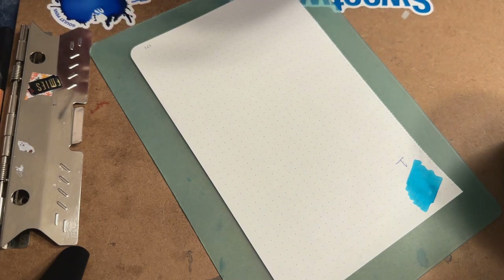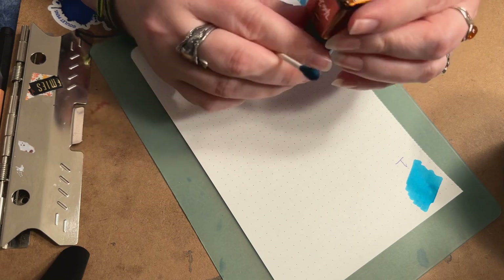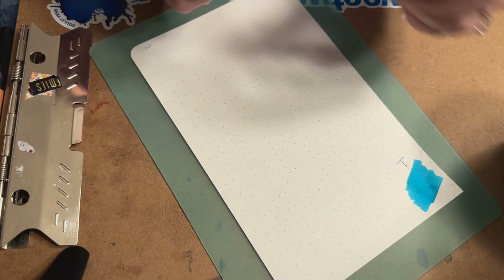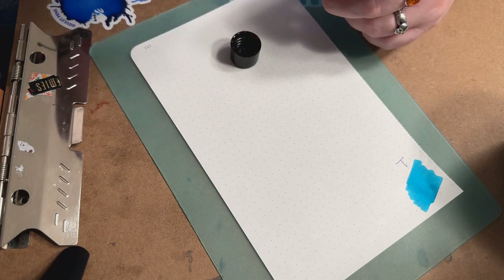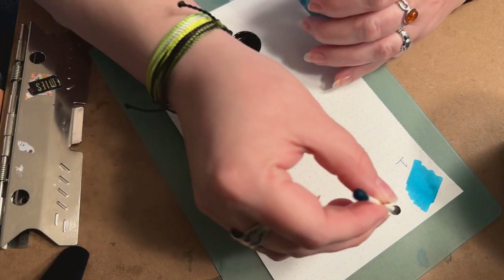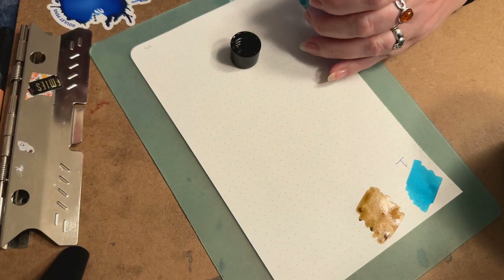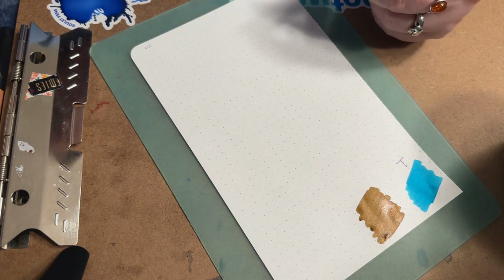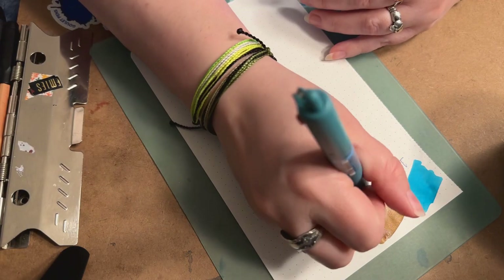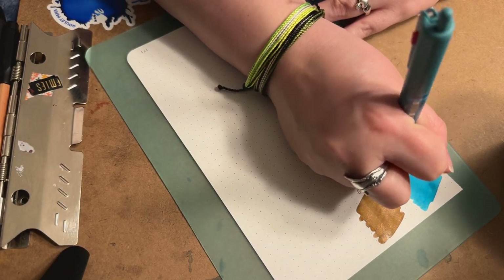The second one we have is a brown ink called Yule Log, and it says this one is a shimmer, so we're going to give it a little shake to get some of the shimmer particulates mixed up. I've already gotten ink on my knuckle — that's what I get for trying to use both ends of the Q-tip. Wow, this one's a really unique color.